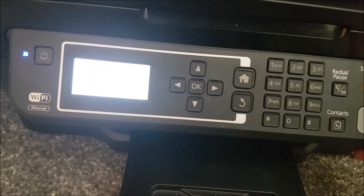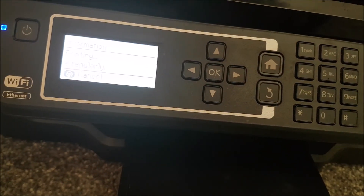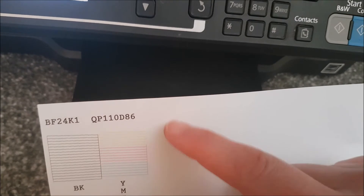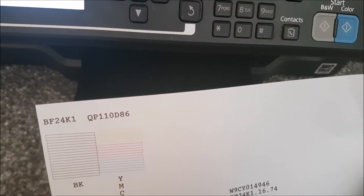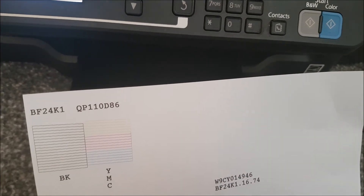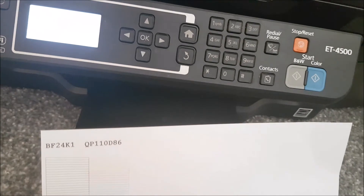I'm just printing the nozzle checker now so you can see what I mean. This is what it should look like — the black and color lines should be solid and complete like this. If there are bits missing, lines are fuzzy, or a line is completely absent, clean the heads and reprint the checker. Once it looks like this, you're ready to go and won't get those lines until the heads need cleaning again.